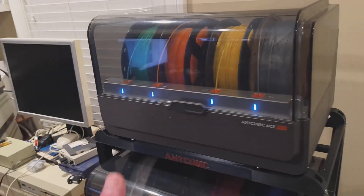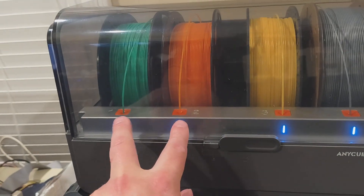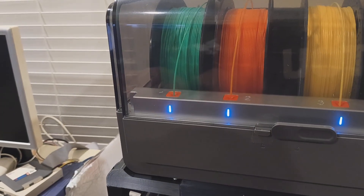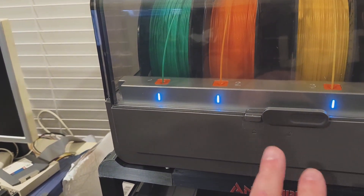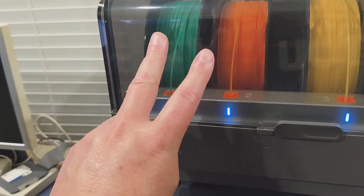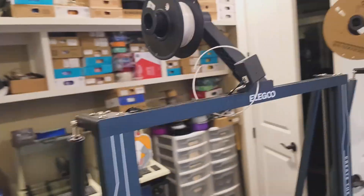I did also have two filament breakages in the Ace — two filaments that weren't being used just broke in the holes and came out. I re-fed them when I was doing the filament changes and everything's good. But I think that's just a sign of how certain filaments are brittle and will break regardless.